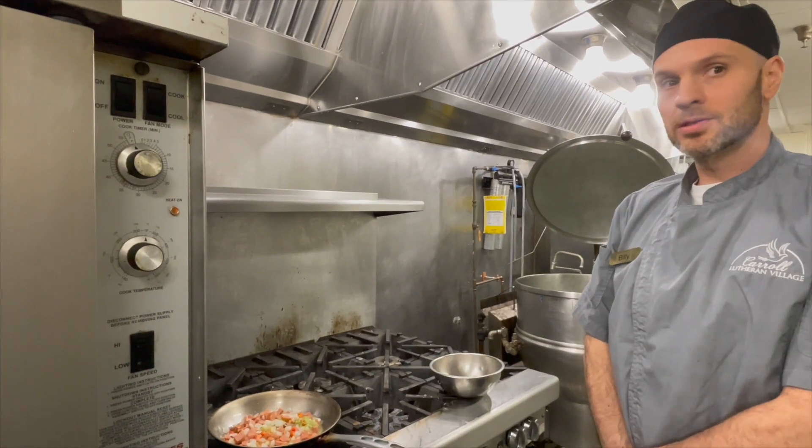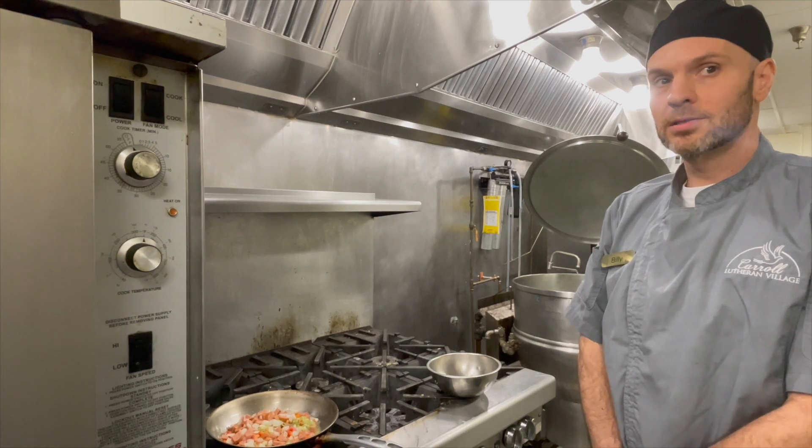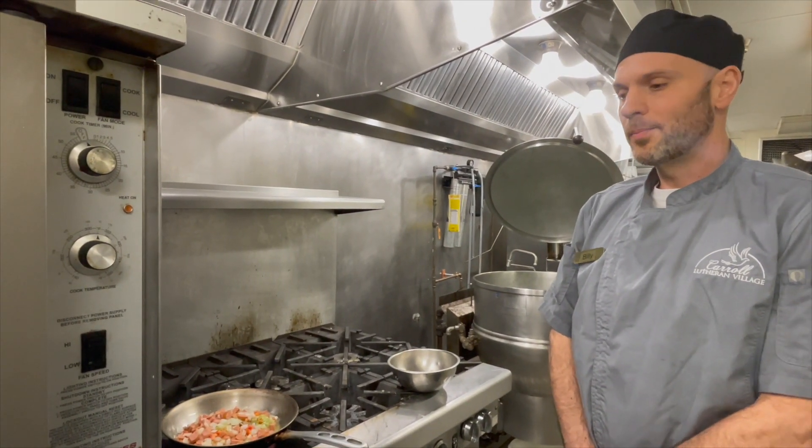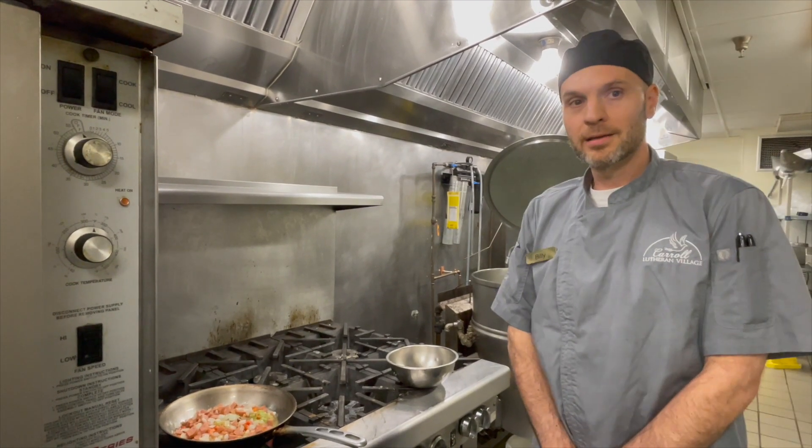It's andouille sausage — a smoked pork sausage that is French in origin, but is popular in America in Cajun cuisine.